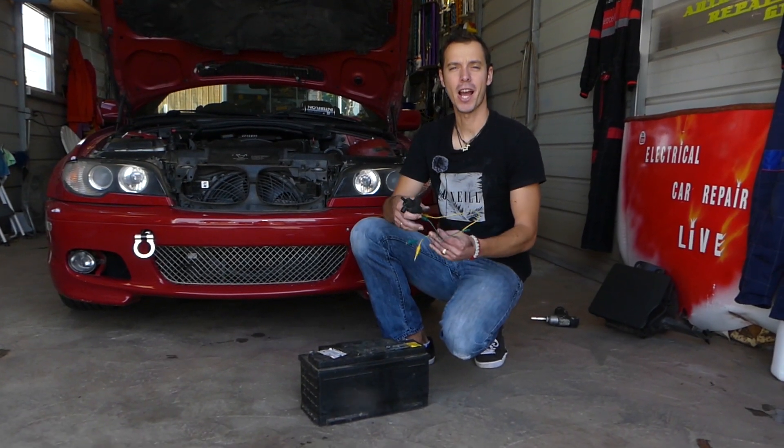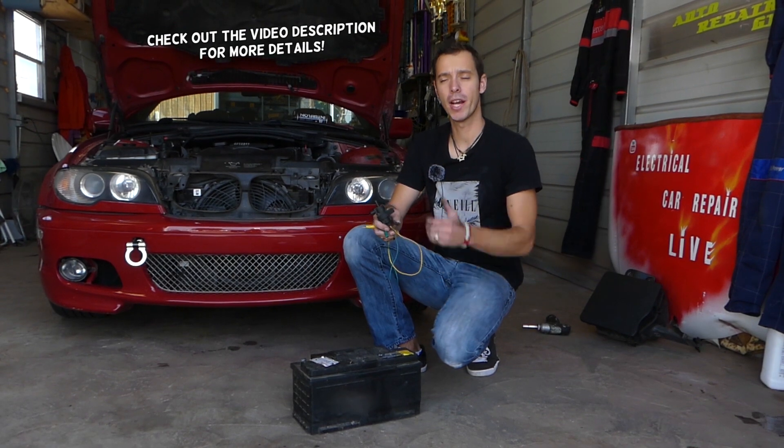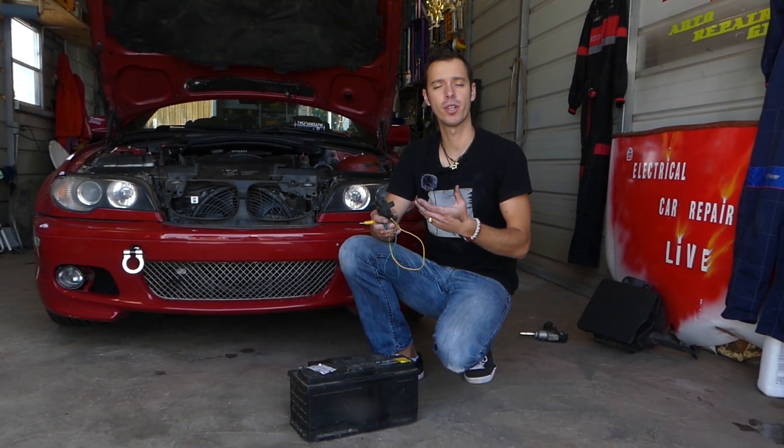Hey guys, welcome back to Electrical Car Repair Life. Thank you guys for watching and subscribing to the channel. If you have a BMW E46, this is the 3 series from year 1998 to year 2006,